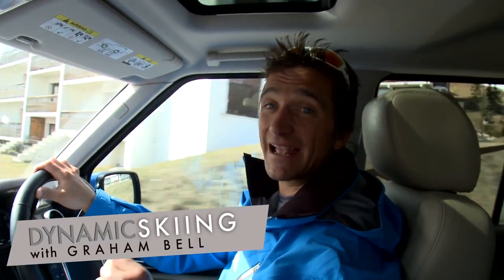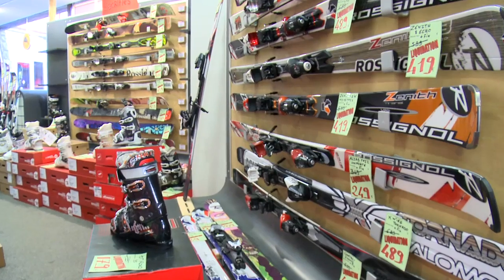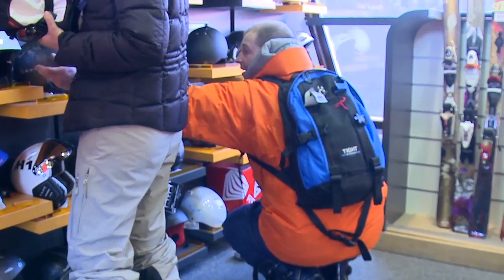Hi, I'm Graham Bell, and these are my tips to help you achieve dynamic skiing. In the last 10 years, skiing has undergone a revolution. With shaped skis, now everyone can get their skis to carve up the pistes. In short, now everyone can ski a little bit like Herman Meyer.